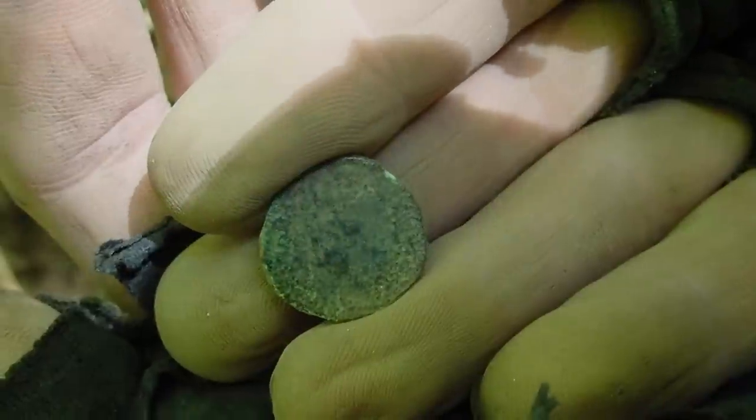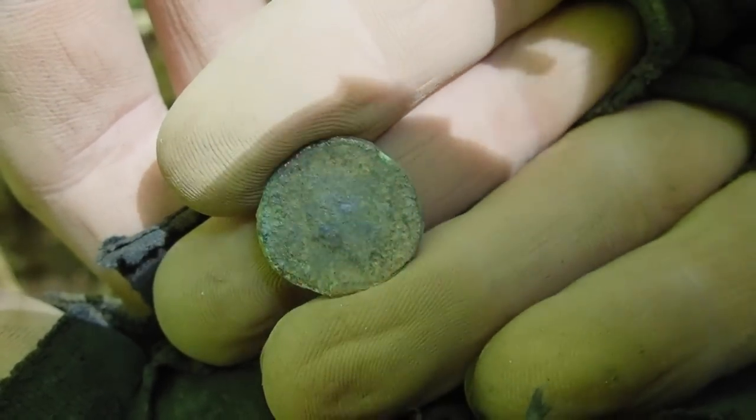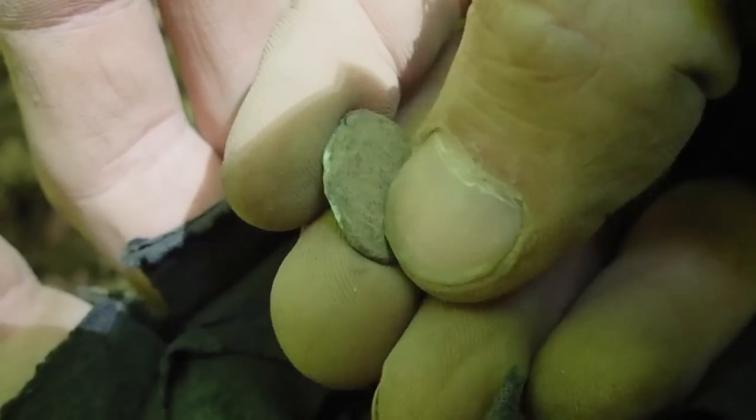Just enough so that I can identify it, and just in the right light we can see the left-facing bust of an Indian head cent. This could be as late as 1909, but more than likely this is the end of the 1800s, given how corroded it is. The folks that lived up here didn't have much — we're more than likely not going to find a giant silver dollar they accidentally dropped. This more than likely hurt when they lost it. So when I say I hope we find some more, not for their sake of course — let's see if we find a few more.